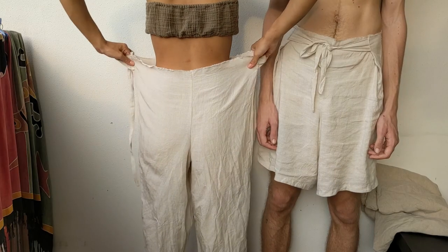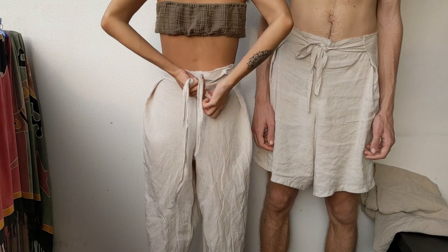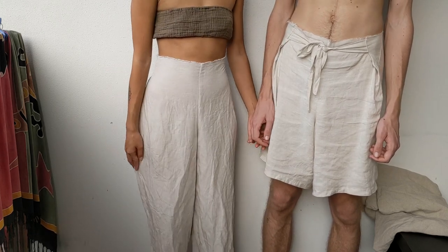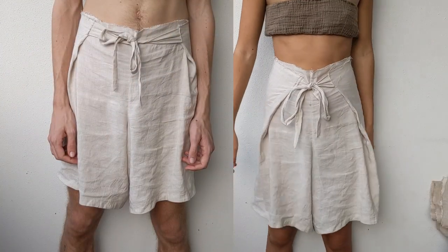It is versatile because you can choose to put the tie on your front or back. Also, if your weight fluctuates, or if you become pregnant, or just ate a big meal, you can easily adjust the ties to fit your ever-changing body. One pair of pants can also be shared.